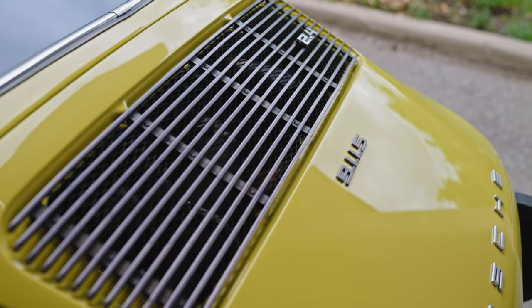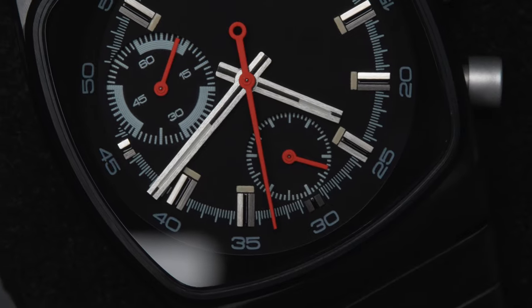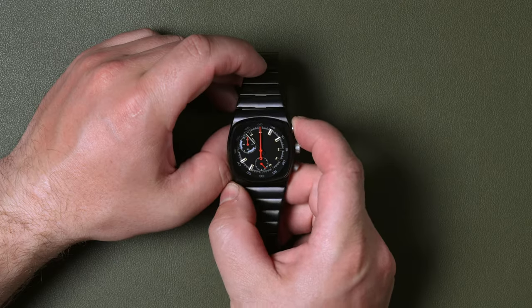They've said this colorway is inspired by 1980s sports cars, and I tracked down a mid-1970s Porsche 911 to shoot the b-roll. I've got to say it fits the car's aesthetic perfectly, especially when you compare it to the gauges — they look almost spot on.